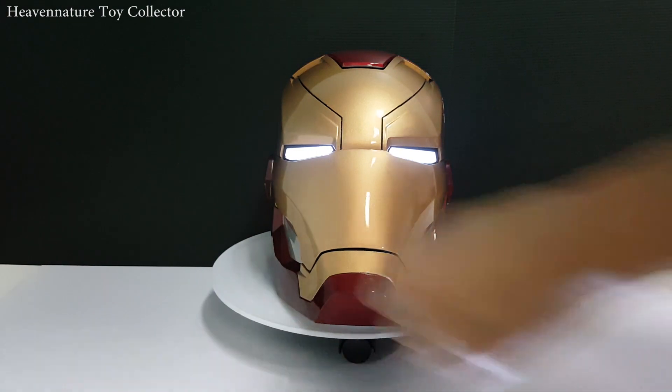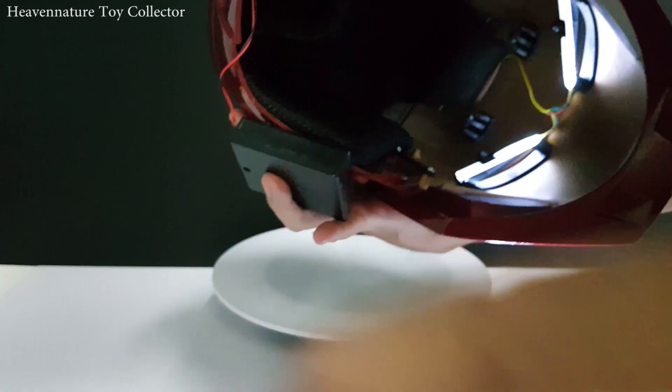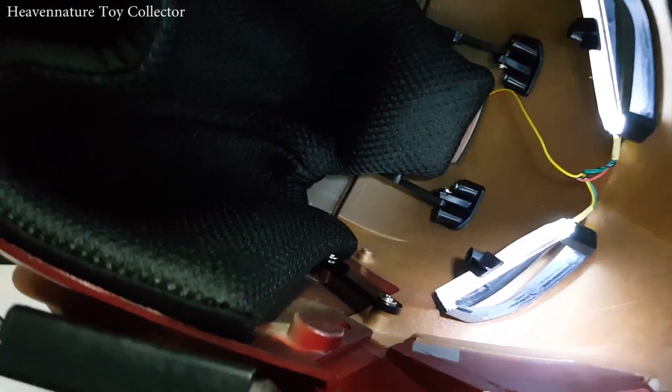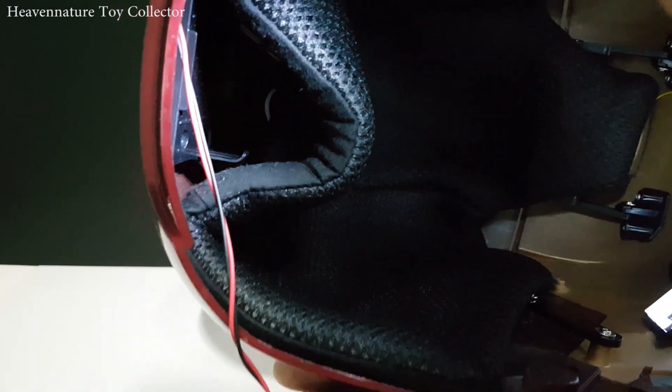Let's take a look inside. This is the internal. It comes with a motorcycle-style cushion. The LED lights are visible even when you wear it. You can see the clip here — that's to keep your battery box in place.